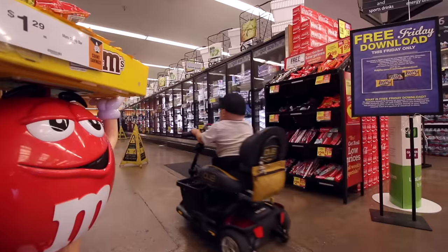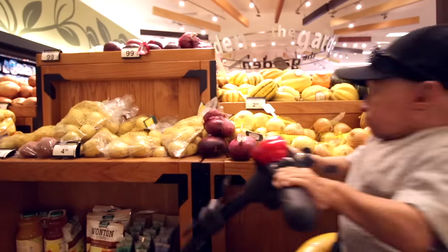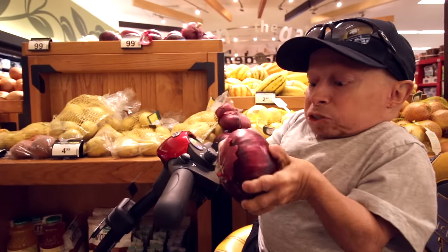Tortillas, cilantro, lemon, lime, avocado, tomato, shrimp, cucumber. Onion — we meet again, you arch nemesis.